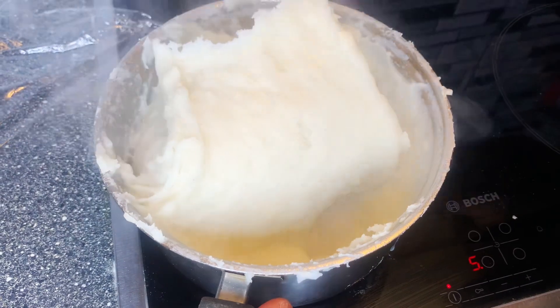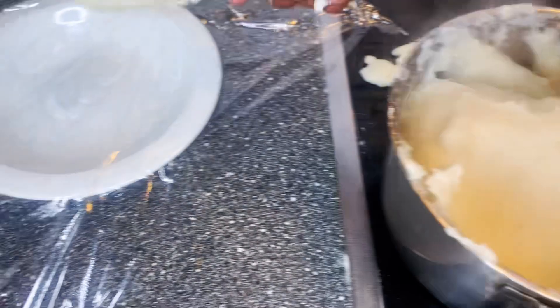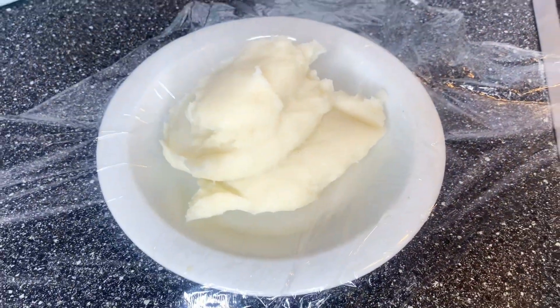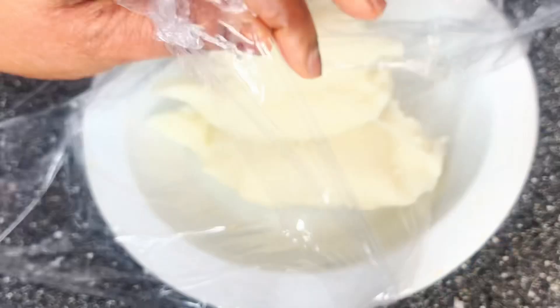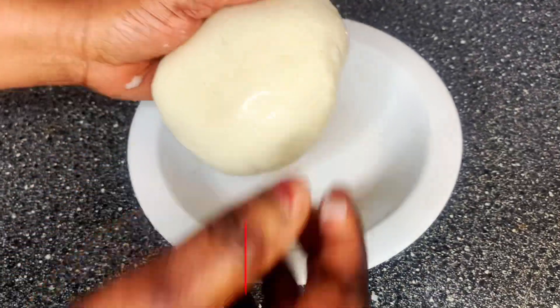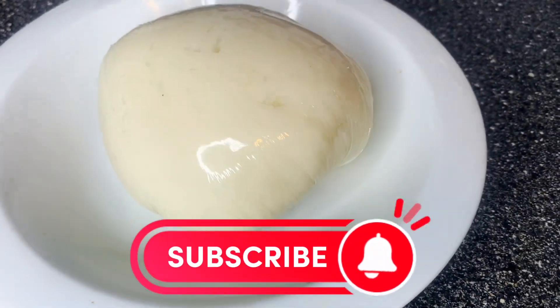When you are done mixing, this is how your fufu looks — a very perfect fufu. See how soft and fluffy it is. Just cut it and put it in a paper wrap or plastic wrap, and when you are eating it you will enjoy it better. I hope you enjoyed watching this video. Don't forget to like and follow my page for more videos. See you in my next one, bye!